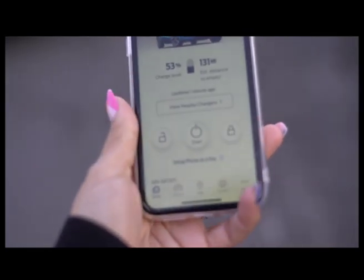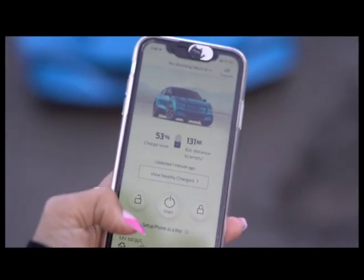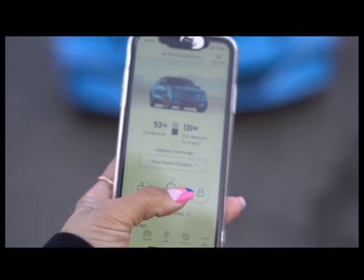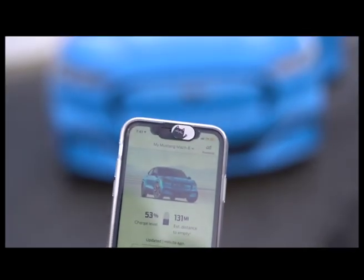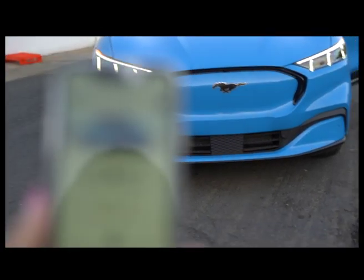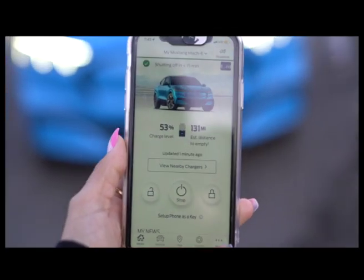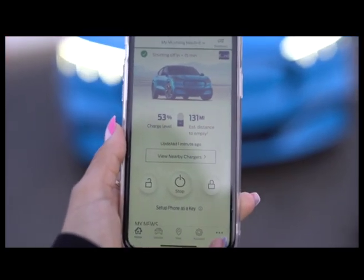It also tells you where to find nearby chargers and that sort of thing. So right now the car is unlocked and I'm going to press the start button so that it can start on its own while using the app. And there it goes — it's on. The app shows it's on, and you can stop it. It says it'll shut off in 15 minutes. I've got 131 miles to go before the battery is empty and I need to charge it up.